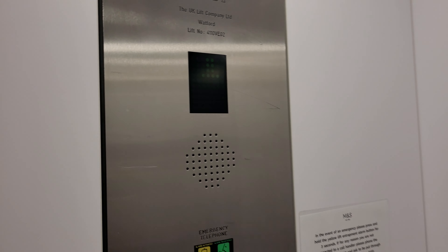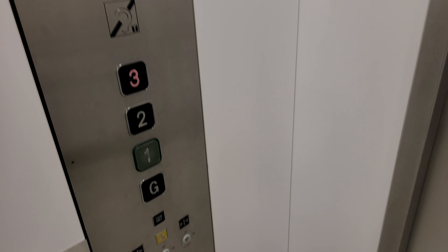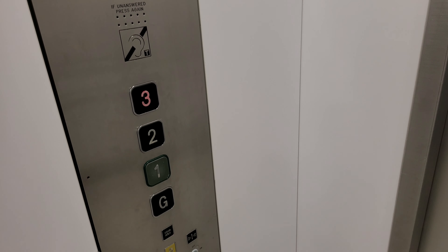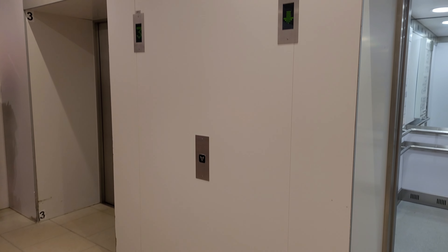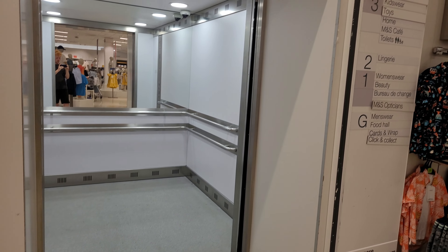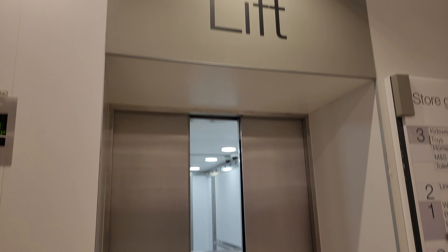Just about to see the integrator. Floor three. Doors opening. Lift going down. Doors opening. Doors closing. Thank you.